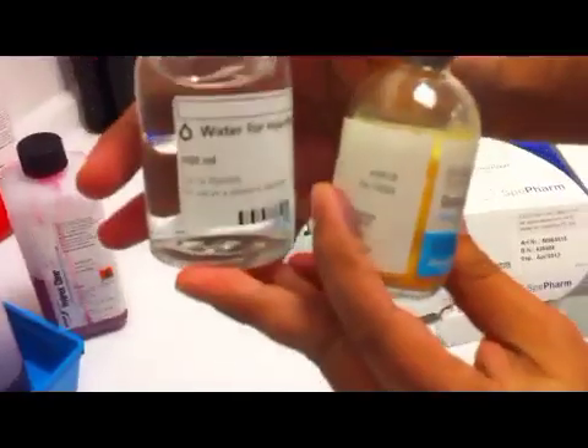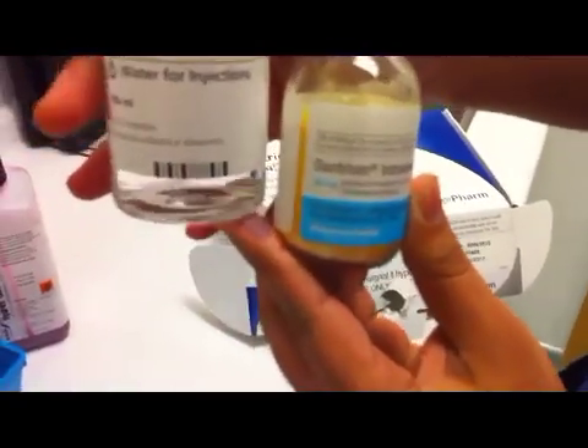Dantrolene is available as an orange-yellow powder for reconstitution with sterile water. It appears almost solid in the ampoule and is poorly water soluble.